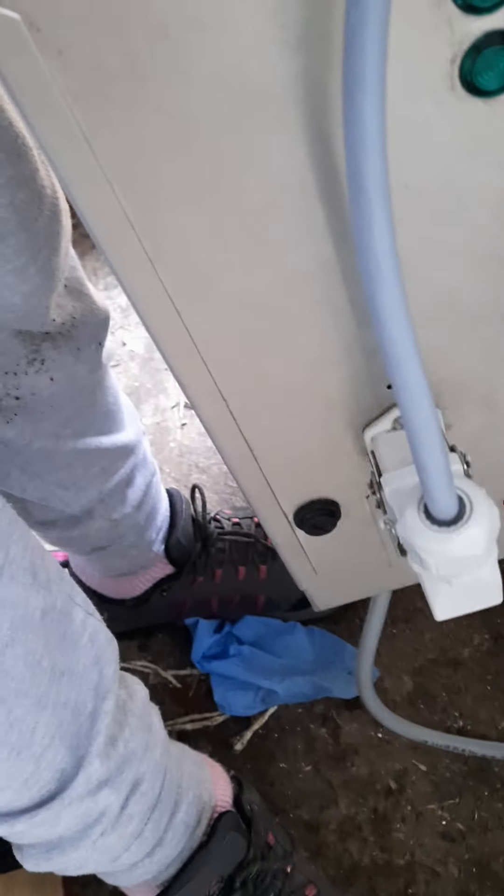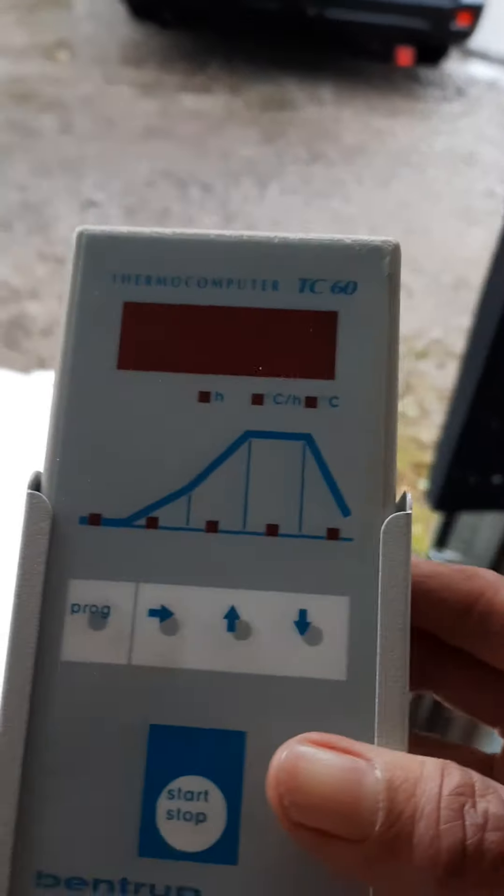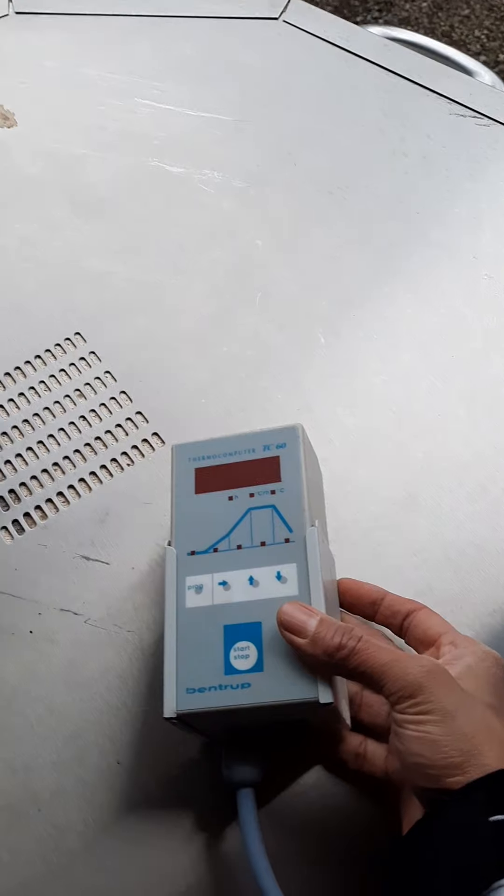The controller plugs in like this and is then wall-mounted — and it's good to go. This is my own controller and I really like it because it's very reliable. It has a thermocouple and is capable of temperatures up to 1320 degrees Celsius. It's from my Kitty kiln — a very reliable controller.